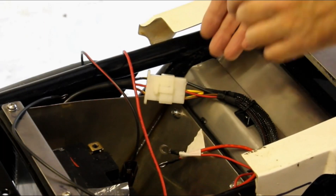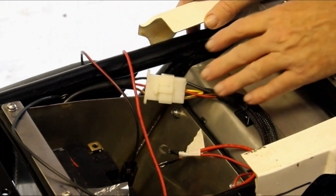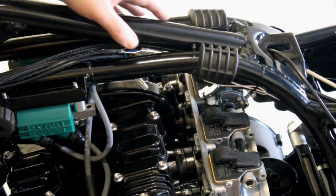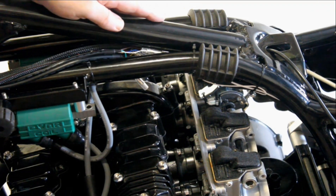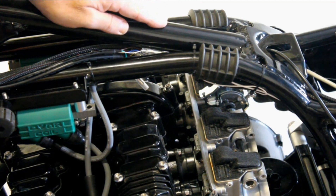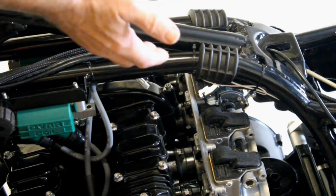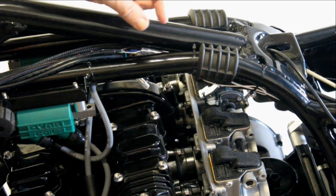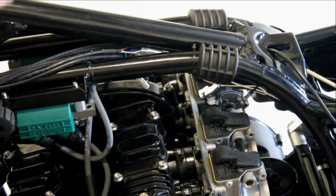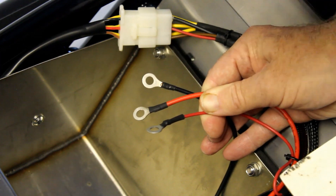Looking at the bike, I've got one multi-pin connector so far in the wiring — it's here on the rectifier with six wires going through it. Meanwhile, squeezed underneath the frame rails I've got many wires, including about 11 from the instrument pod. Can you imagine trying to fit two big multi-pin connectors in here? It just doesn't fit. Using these small bullet connectors with a soft outer cover works fine and mimics the style used on bikes from this era.